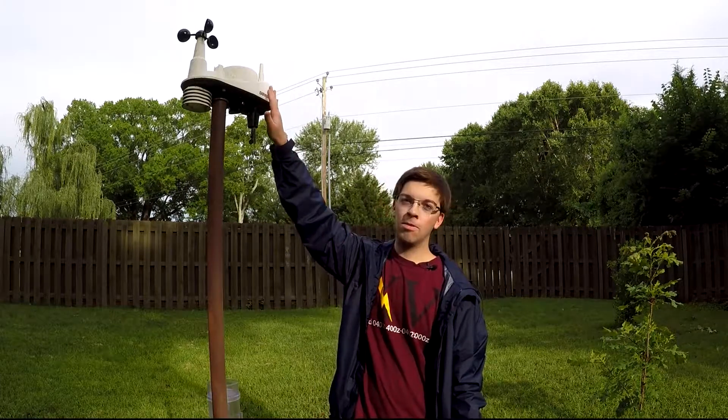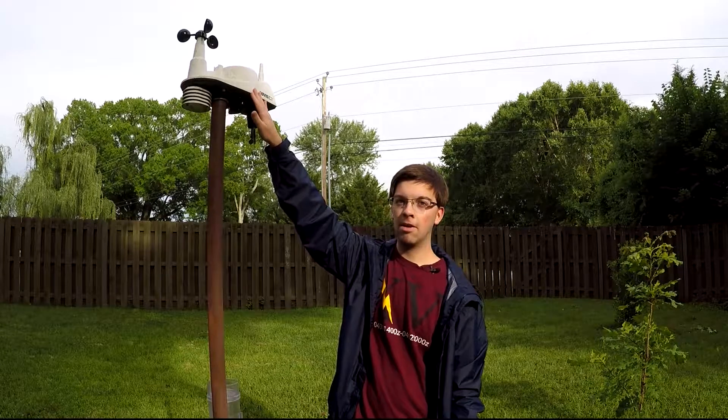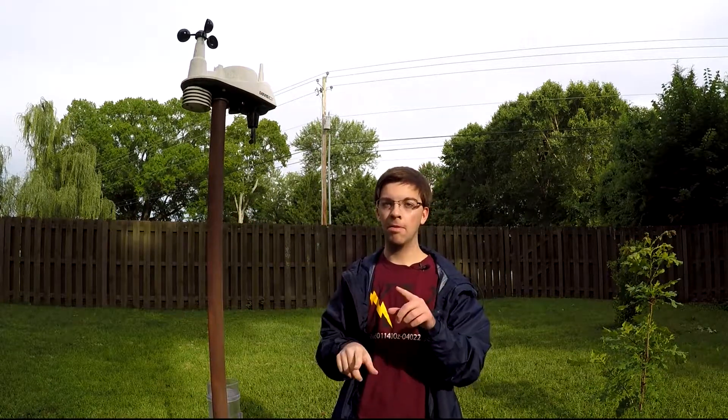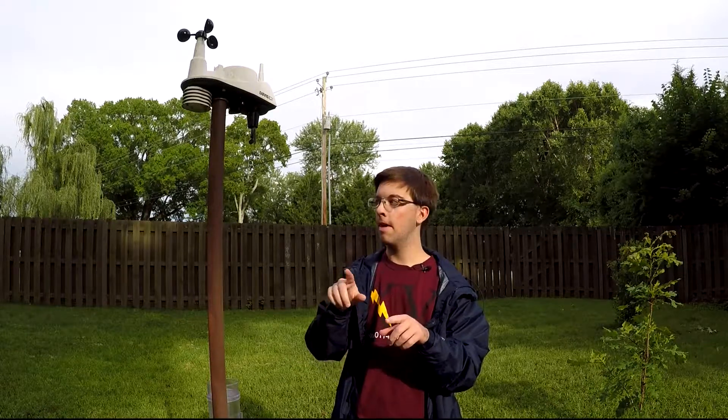Just so everybody knows, my Davis Vantage View includes an automated tipping bucket rain gauge system that measures rain by tipping a bucket filled with water and measuring every time electronically that bucket tips.